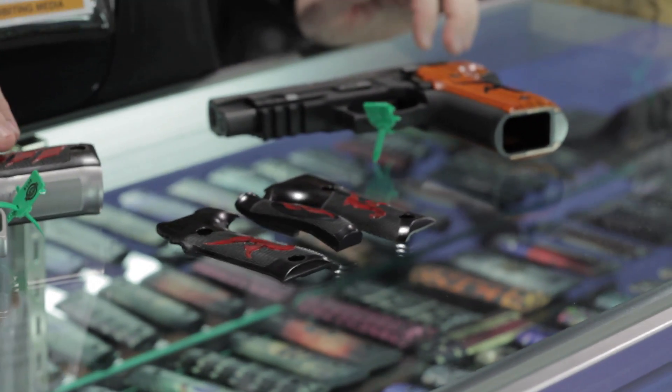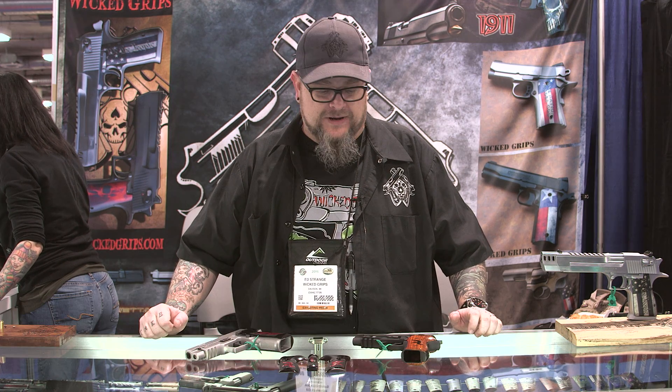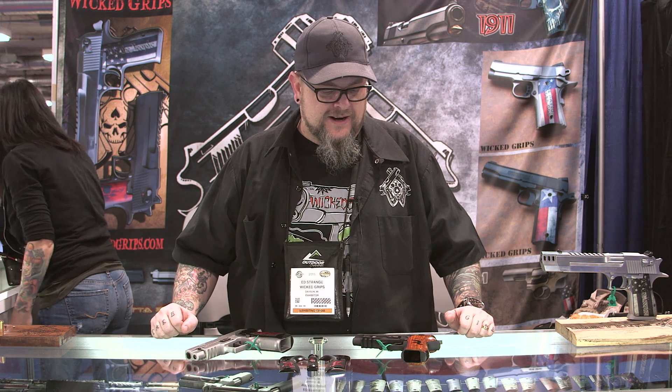Hey everybody, it's Ed Strange. It's Wicked Grips, SHOT Show 2015. I want to take a few seconds to introduce our new product we're really proud of. It's patent-pending — it's a design phenomenon, we're really excited about it.